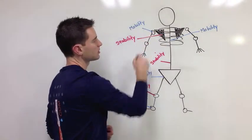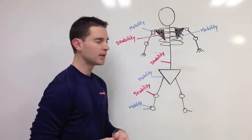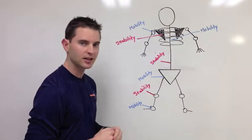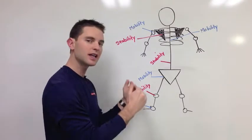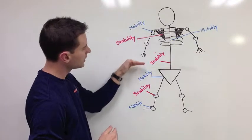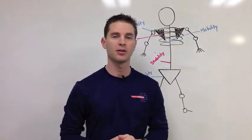And then the glenohumeral joint — basically your actual shoulder joint — its primary need is mobility. So if you look at this, the body is stacked in a very specific way. We have joints stacked on top of each other: mobility, stability, mobility, stability, mobility, stability, mobility — all the way up and down your body.